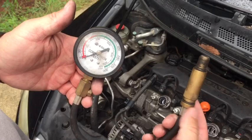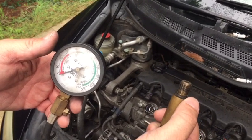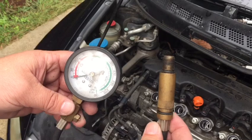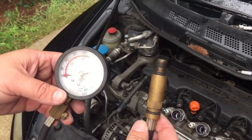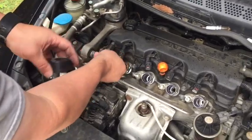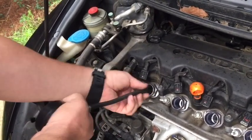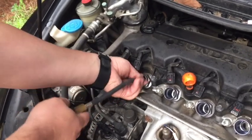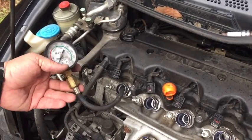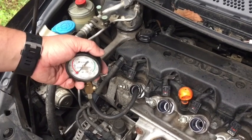Here's my compression tester — this one has been used quite a bit. All we do is screw it in where the spark plug was, crank the engine over, and see how high the compression builds. We'll do that on each cylinder. With all four spark plugs removed, the engine will turn over very easily and definitely won't start, so we can go cylinder to cylinder, crank it for three to five seconds, and read our compression. I'll have my assistant get in the vehicle and crank it over while I watch the gauge.